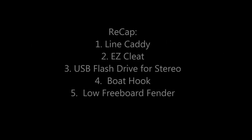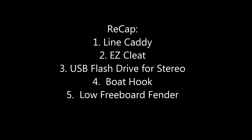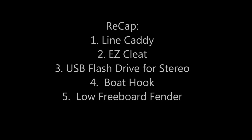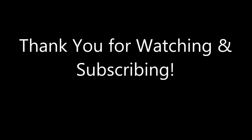Let's recap: we've got the line caddies, the easy cleats, the USB flash drive, the boat hook, and my low freeboard fenders. Everything here I use every day. Hope you enjoyed watching it and hopefully it will trigger some ideas that you have for your own boat. I wish you all well — we'll see you at the next video. This is Scott, Hawaii Jet Boat Adventures. Aloha.